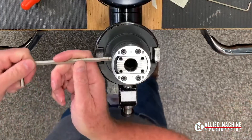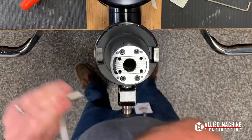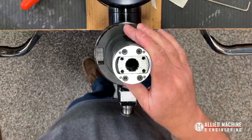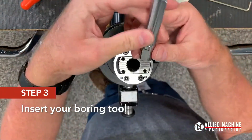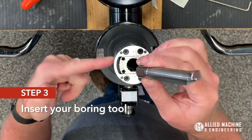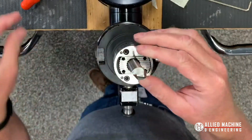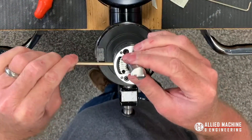I'm just going to lock this down and tighten it up — that's locked in. Now I'm going to take my boring tool; there's a little flat on the boring tool that orientates to the lock screw on the side of the variobore head. I'm just going to put that in, make sure I have the right wrench, and lock this down.